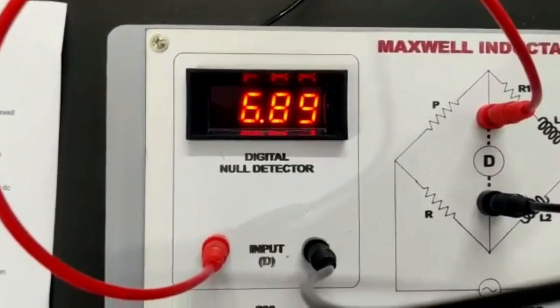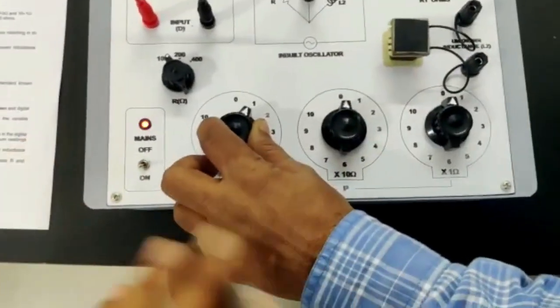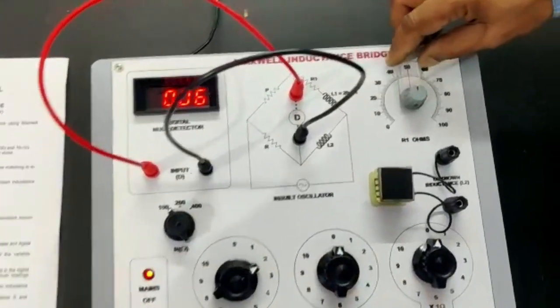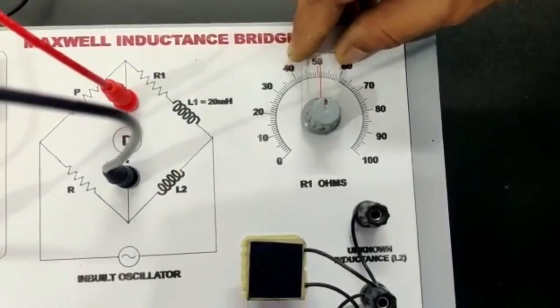There will be some reading at the digital detector. Use this dial to minimize the reading, and also rearrange this dial to further minimize the reading.